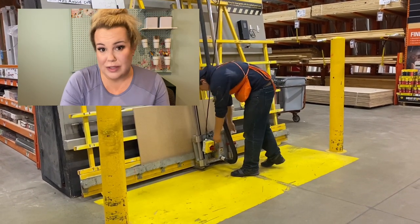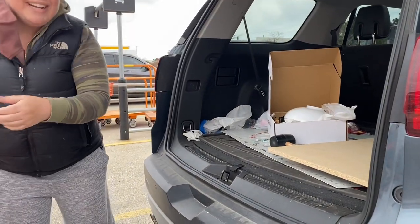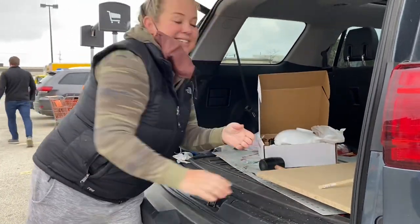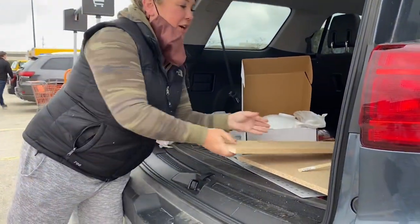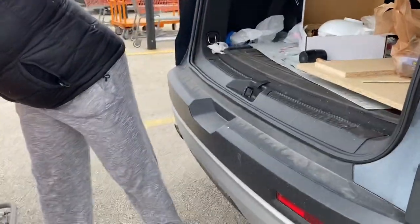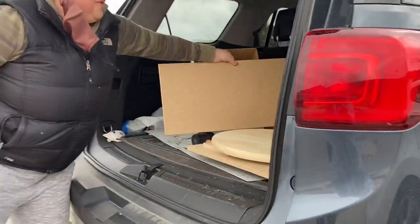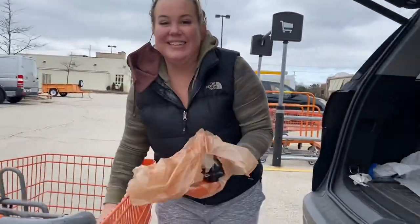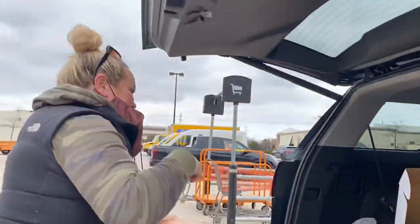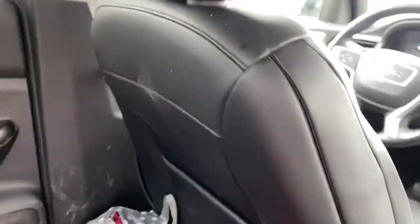We got everything we need to build a base plus a little extra for our berries. I have my daughter Charlotte here helping me. We're getting into the car — my mom's going to hold the phone. We got everything we need and it is perfection.